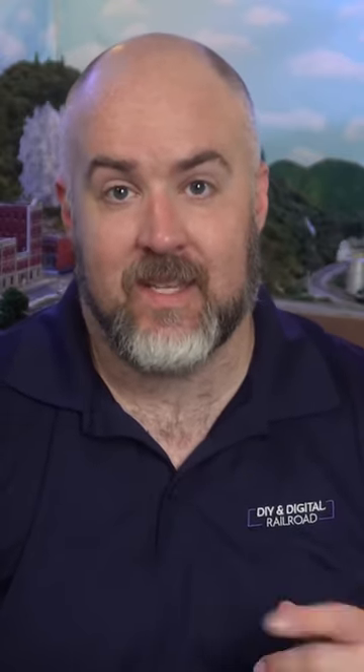Also, if you have found your happy place and it is different from others, don't criticize others for finding happiness in something different. Instead, share your common love for the hobby.